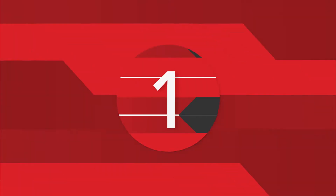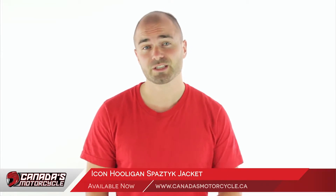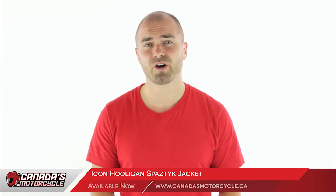Here's everything you need to know about the IKON Hooligan Spastic Jacket. Last year IKON came up with the IKON Hooligan Street Jersey. The Spastic is an upgrade to that, getting rid of all the unnecessary features and throwing in some extra benefits that you'll find great.